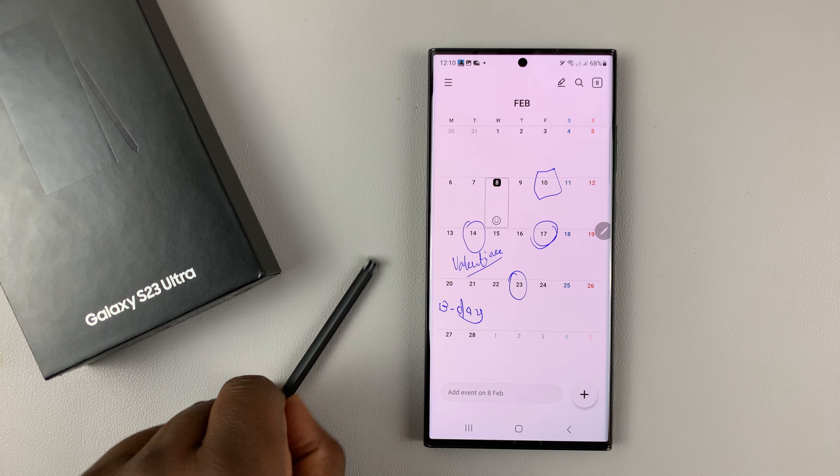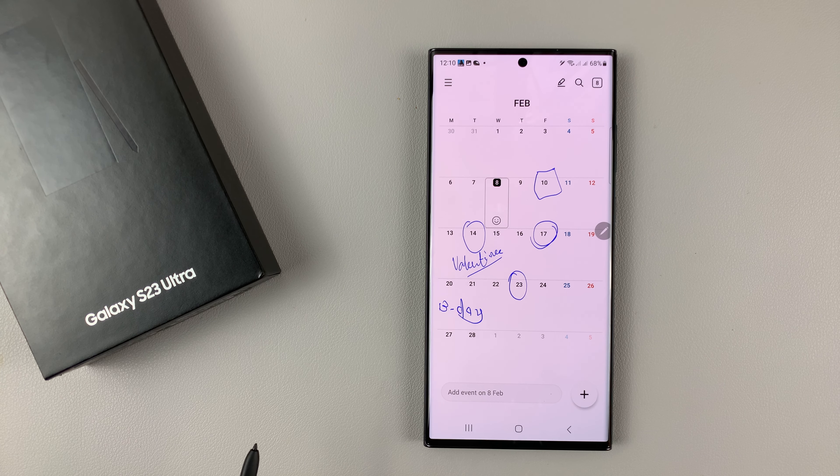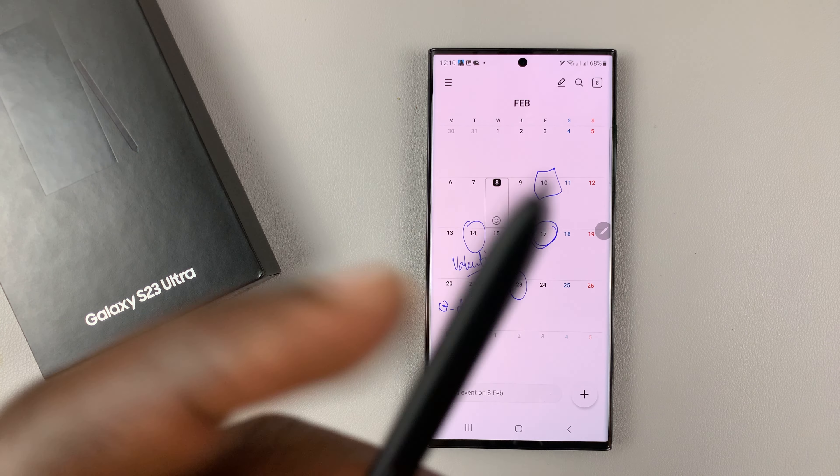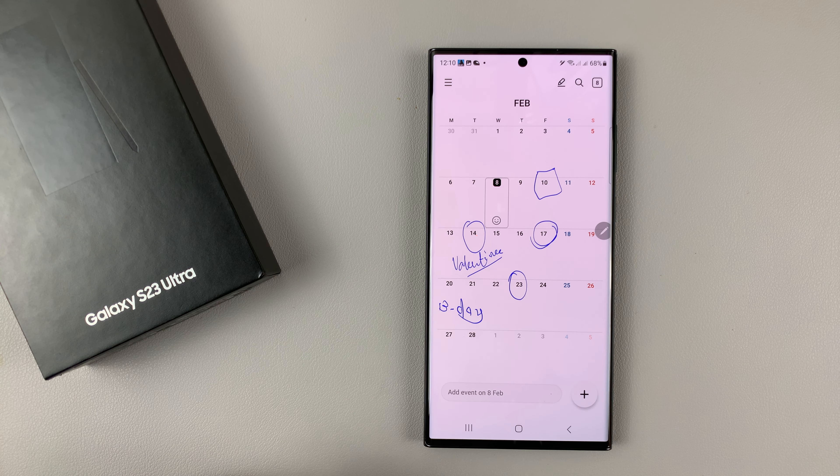That's basically an extra nifty tip you can do with your S Pen. That's how to write on your calendar with your Galaxy S23 Ultra S Pen. Thanks for watching and good luck!